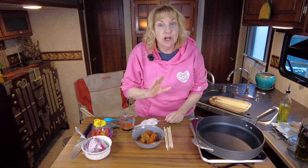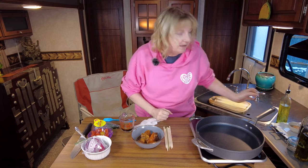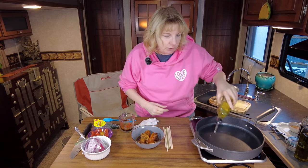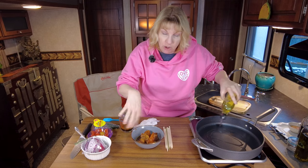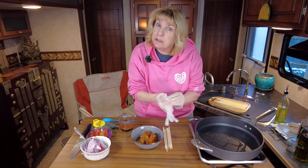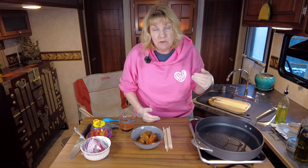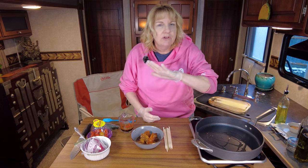Our chicken has been marinating for a couple of hours now, so it is time to start cooking. I've got my skillet — go ahead and get some oil heating up, just a standard neutral oil. You can cook these on a flat top grill or on a barbecue if you'd like. But we got hit with snow last night, so it is really cold outside, and I'm not going to stand out there and cook. A skillet works just as well.